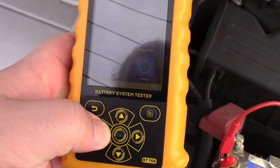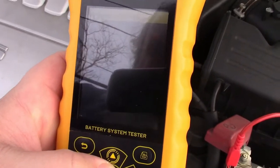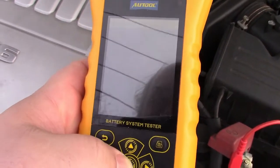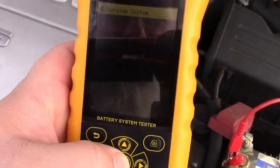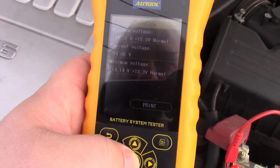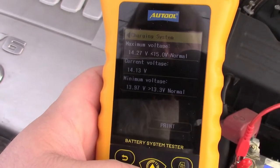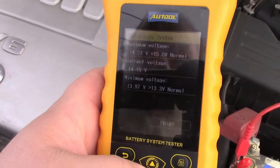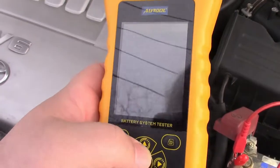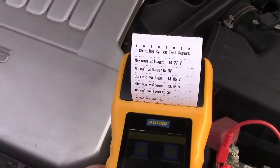Back at the main menu, we'll go over to the charging test and hit that. It says please start the engine and wait 15 seconds. It's already started and running, so we'll just go with that and press OK. It reads out what's going on — all the voltages seem to be very normal for this car, so that's all good. We can hit print and it'll print that out.